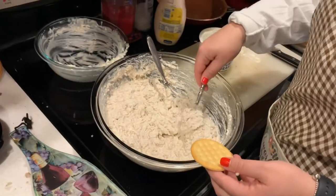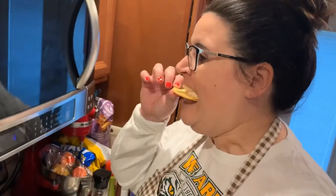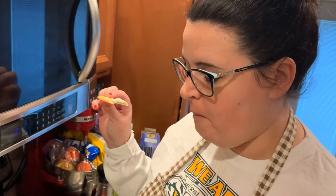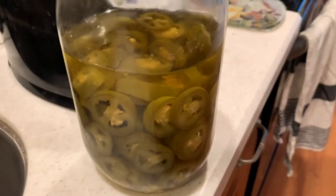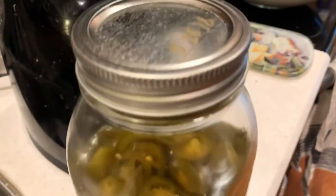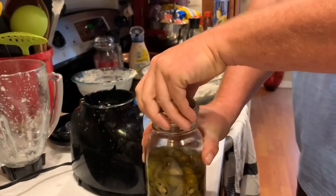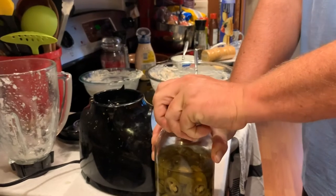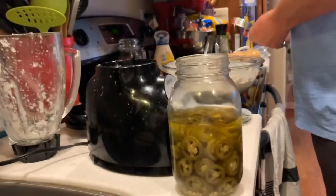Here's the first sampling. Very good! These are jalapeños that I grew myself right here in our backyard, and they're delicious. The pickling is taking just a little bit of a bite out of them. They're so, so good.